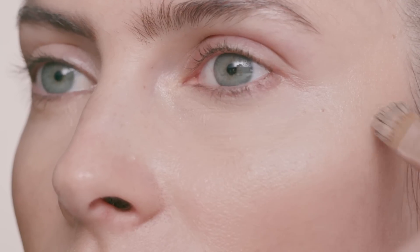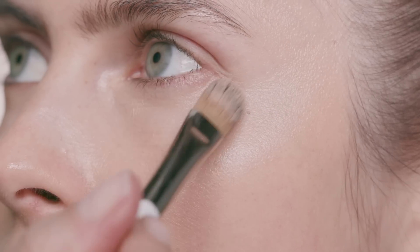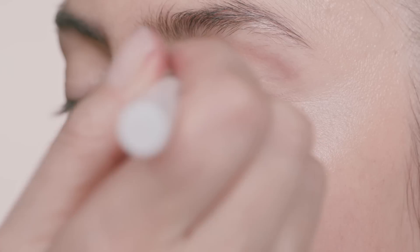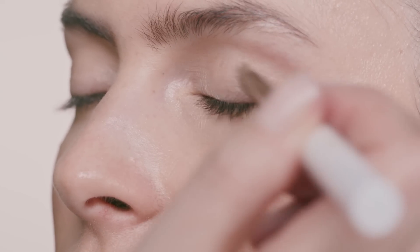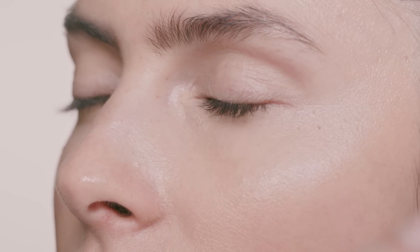If you have rosacea, or any imperfections or pimples, you can absolutely cover it just by using our foundation brush and keep applying until it has the amount of coverage that you want. You can also apply it on top of the lids, which I love to do — it sort of creates the perfect canvas before you start your eye makeup.